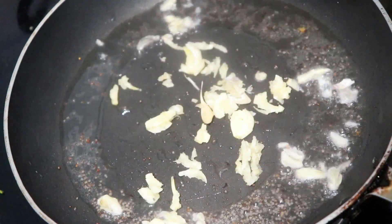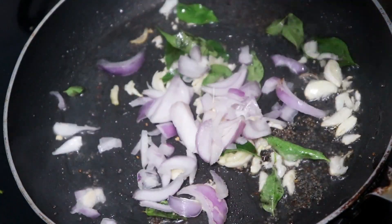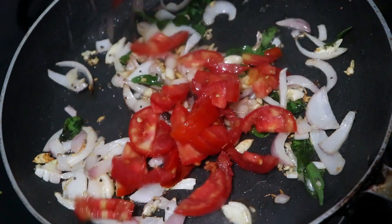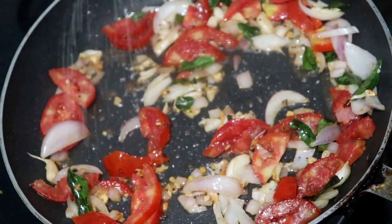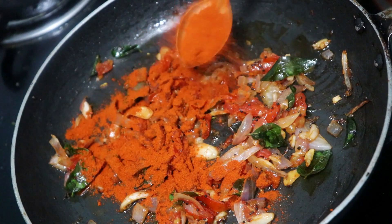Add the eggs in the oven and turn the products into the oven. Let's fry the tomato and fry the chili powder. Let's fry the tomato.